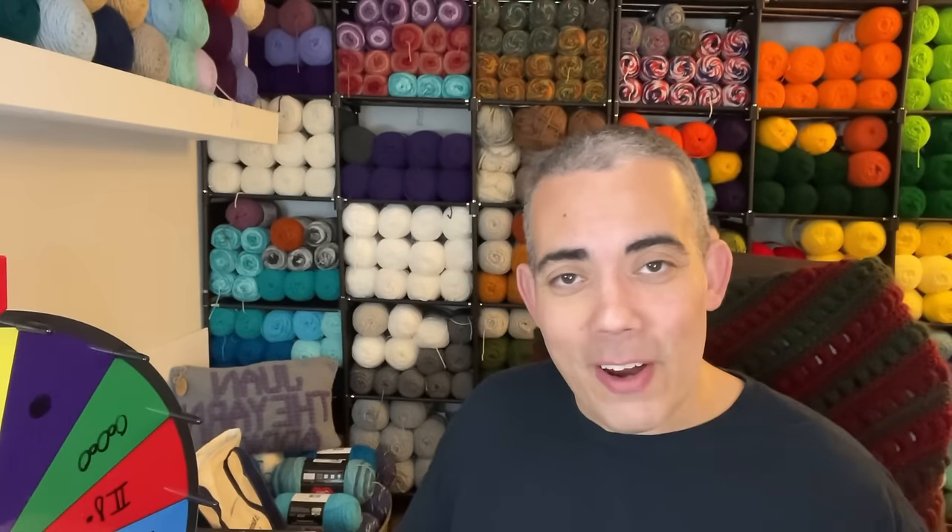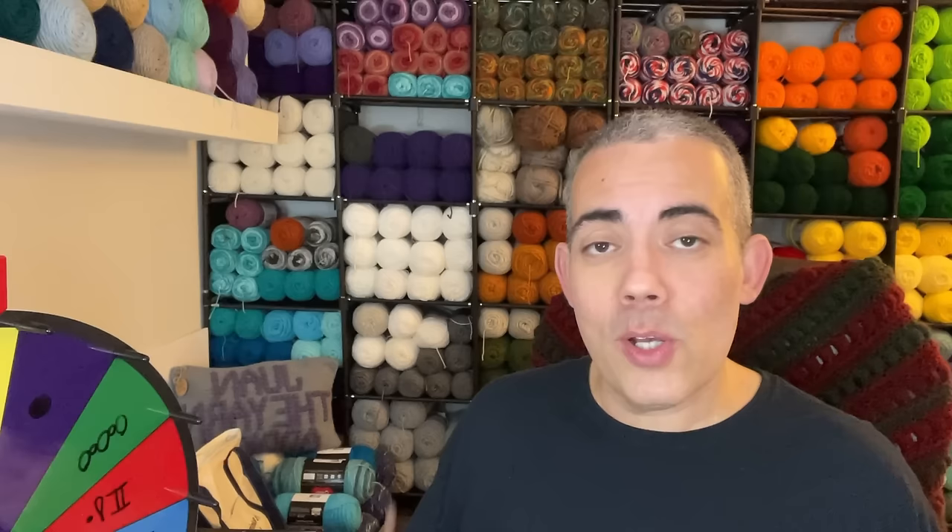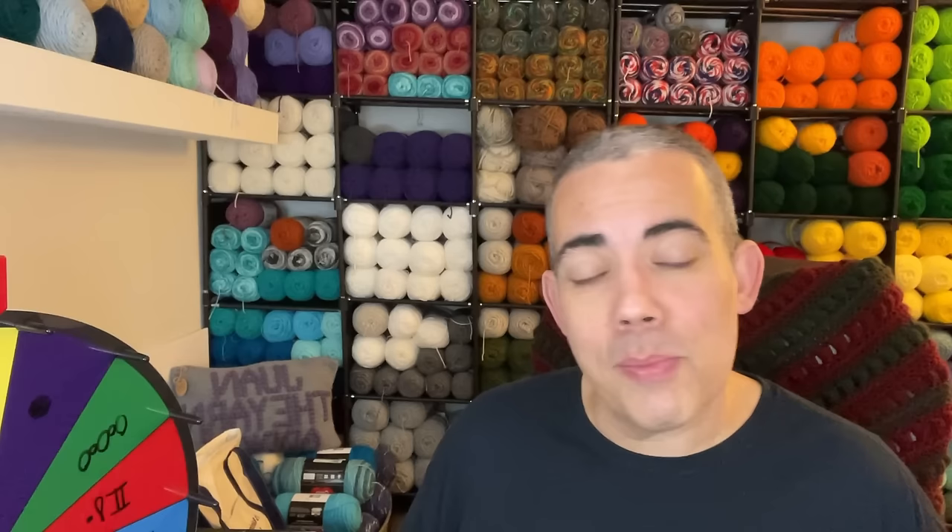Hi friends! Welcome to my channel. My name is Juan. I'm a Yarn Addict, hence the name Juan the Yarn Addict, and I want to thank each and every one of you guys for stopping by to check out my video today. This is the Yarn and Crochet channel where we talk about all things yarn and all things crochet, so if that interests you please consider subscribing to my channel, hitting the like button, and hitting that notification bell to stay updated with everything regarding me and my channel.